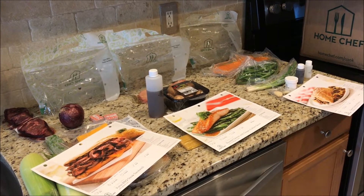Hey, what's up YouTube? I wanted to do an unboxing and show you what is in my Home Chef box this week.